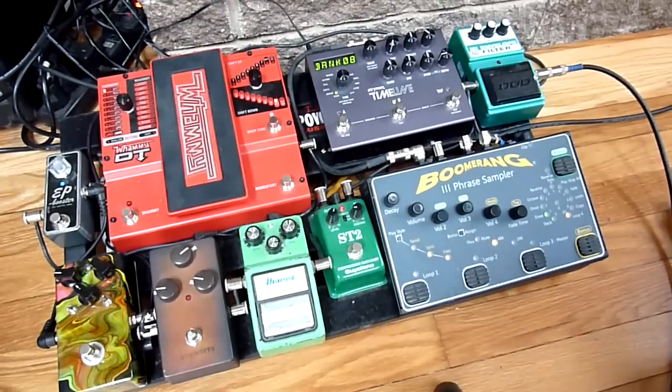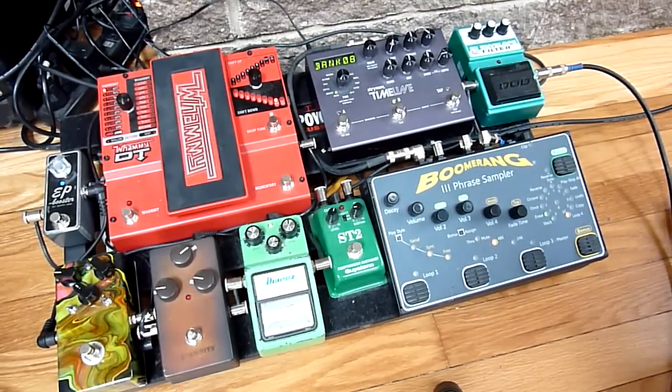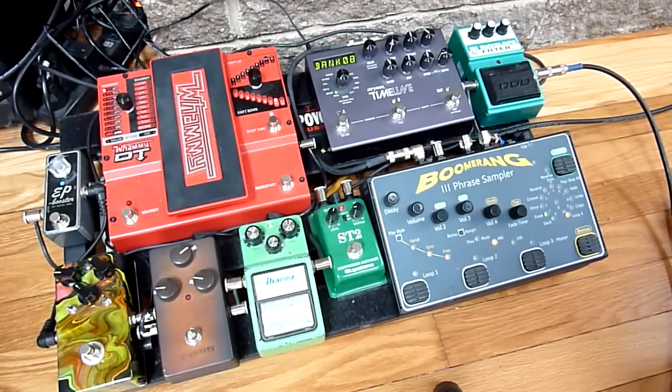I have this compressor. Mostly what I do with the compressor is just use it as a slight volume boost — very, very slight compression — so that, for instance, this is a neck humbucker with it off, and then I can switch to a single-coil sound and kind of keep a similar volume.